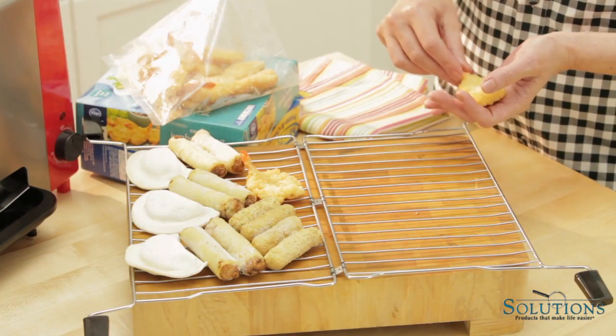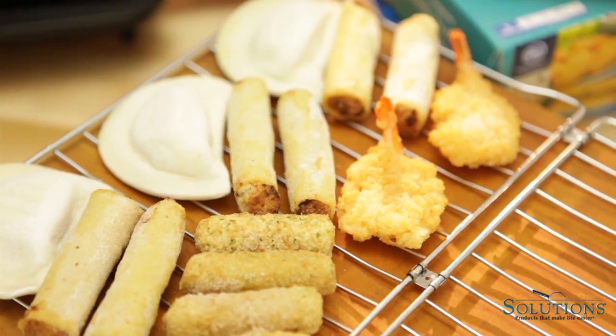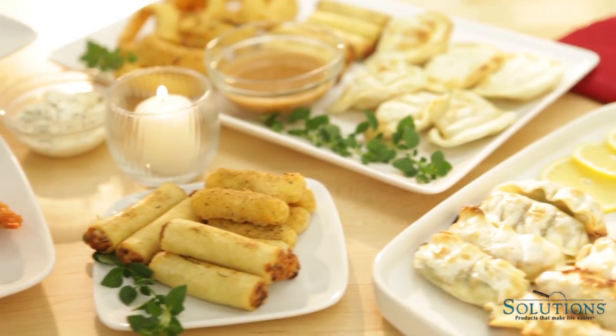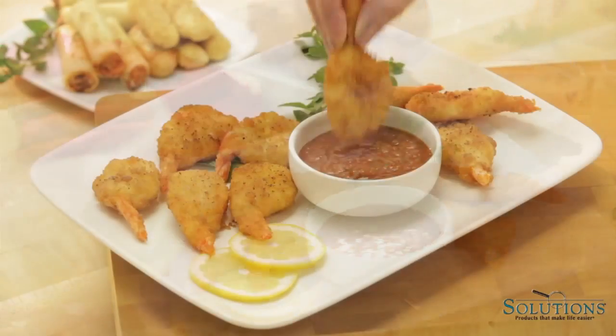If you're hosting a party, you can use the Ready Grill to cook your party snacks all at once, like mozzarella sticks, chicken wings, shrimp, and more. They'll all be cooked perfectly.